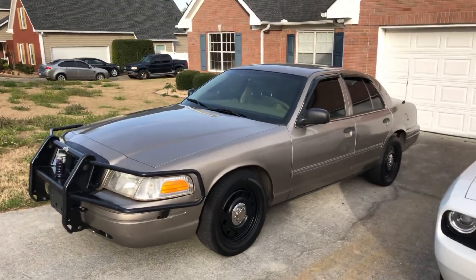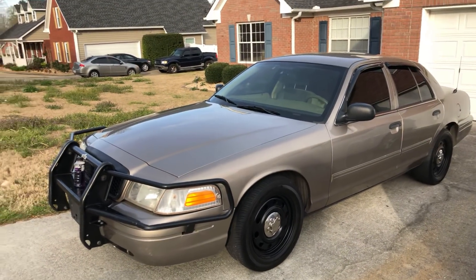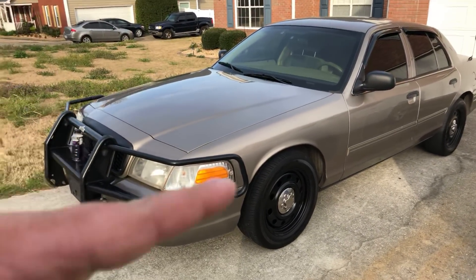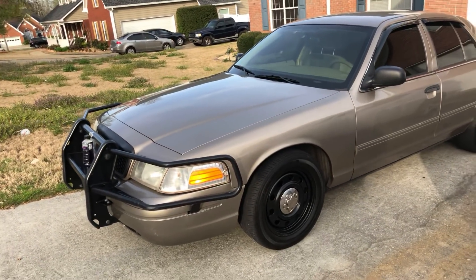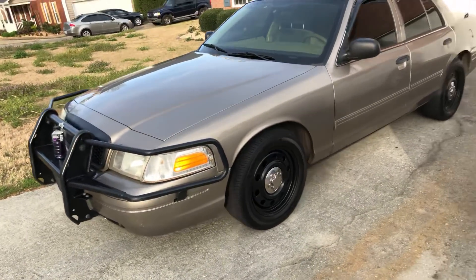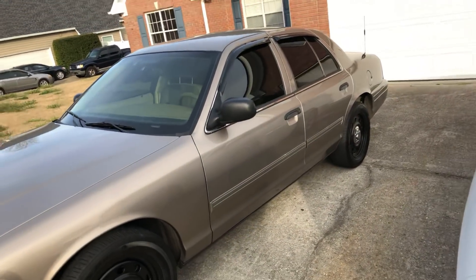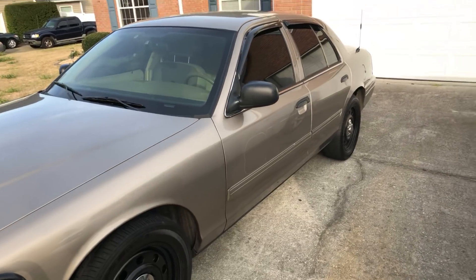She's a 2010 Crown Vic with the higher rear end ratio — not the 3.27, but the other one. She's a city car. She came from North Georgia with the push bar on it, but that was it. The department that this came from did a great job of stripping the car down, even removing the window tint.